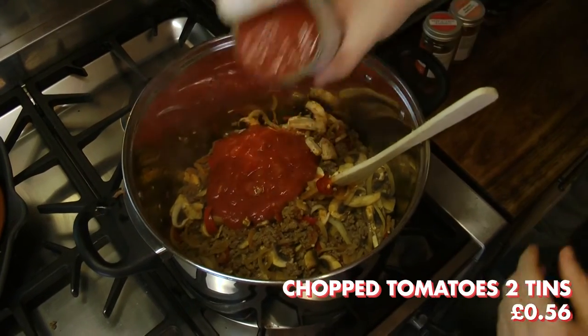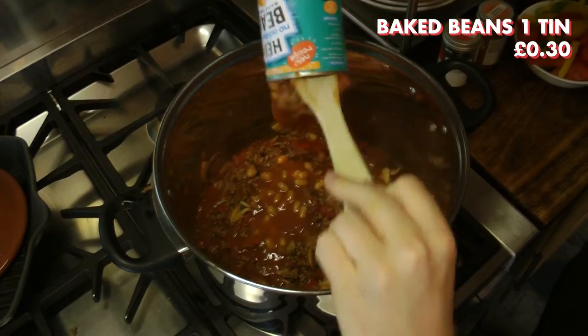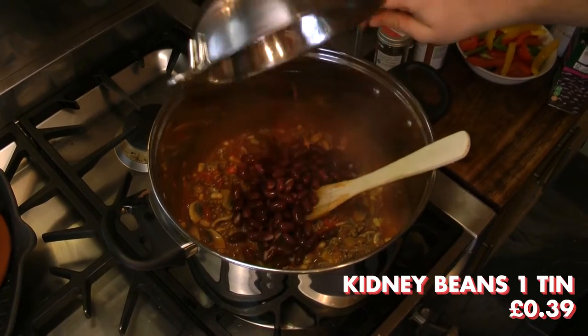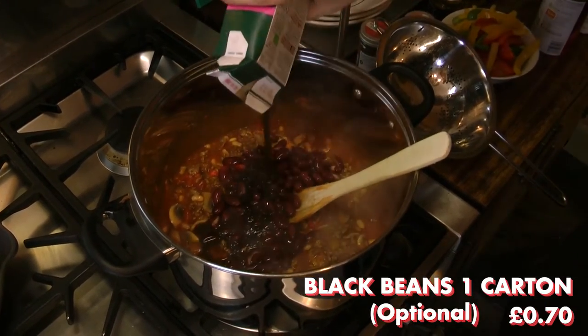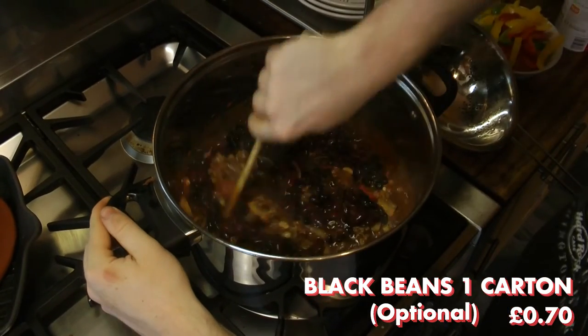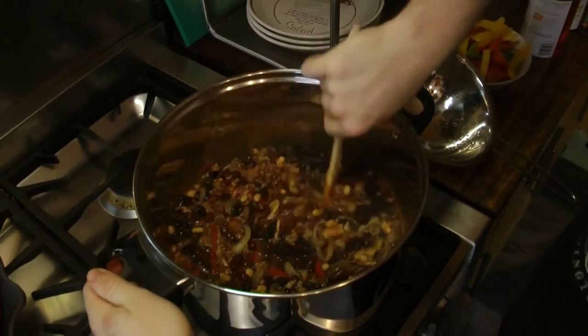After around 2 minutes, add 2 tins of chopped tomatoes and combine, as this is the base of the chilli. We then added 1 full tin of baked beans, a tin of kidney beans which had been drained, and an entire carton of black beans. At this point you could also add some chickpeas or butter beans, as this would add more bulkiness and allow you to make more portions.